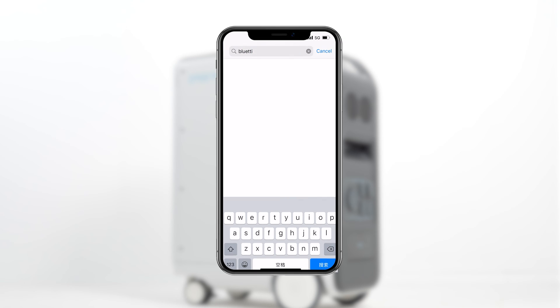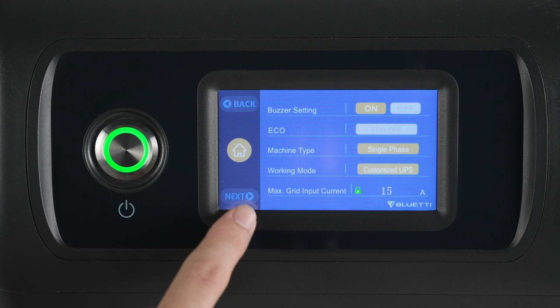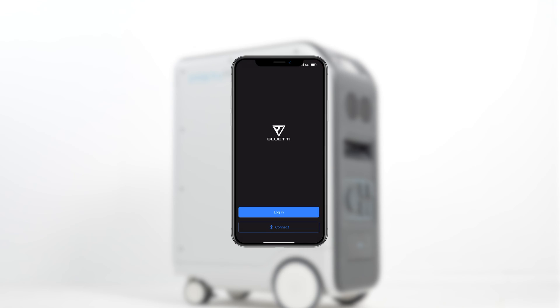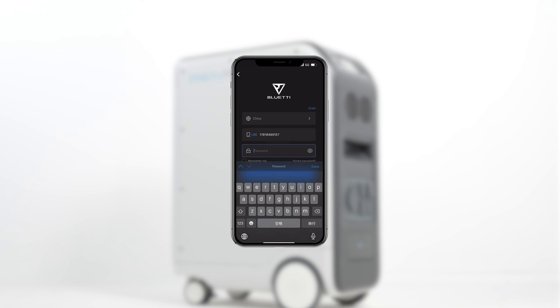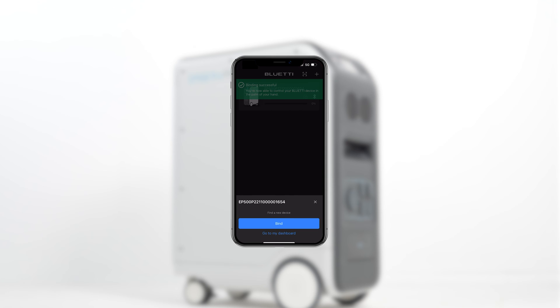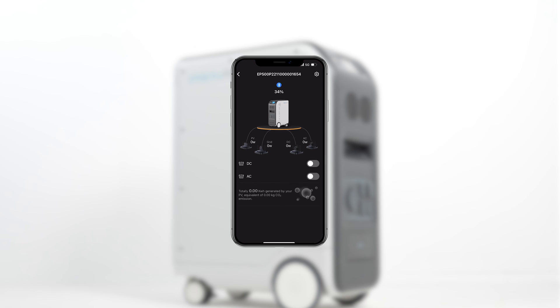Let's learn how to control the EP500 Pro with your phone. Download the Blue Eddy app from the App Store or Google Play, then enable Bluetooth or Wi-Fi on the EP500 Pro. Open the app, tap Login to register an account, then select the QR code on the EP500 Pro and fill in your 2.4G Wi-Fi password. Tap Connect and select your EP500 Pro's serial number to complete the connection.